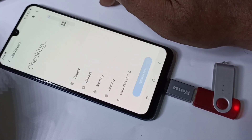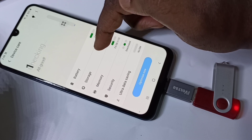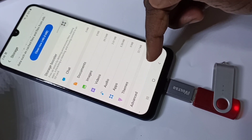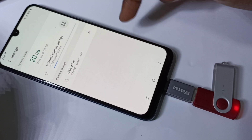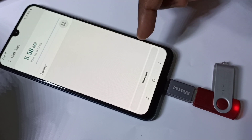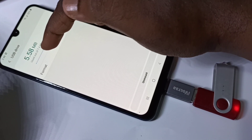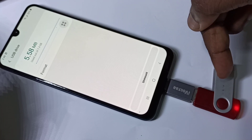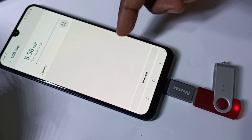Tap on Storage, then tap on Advanced, then tap on USB Drive. Here we can see the Format option. If you want to unmount this pen drive, you can use the Unmount option.